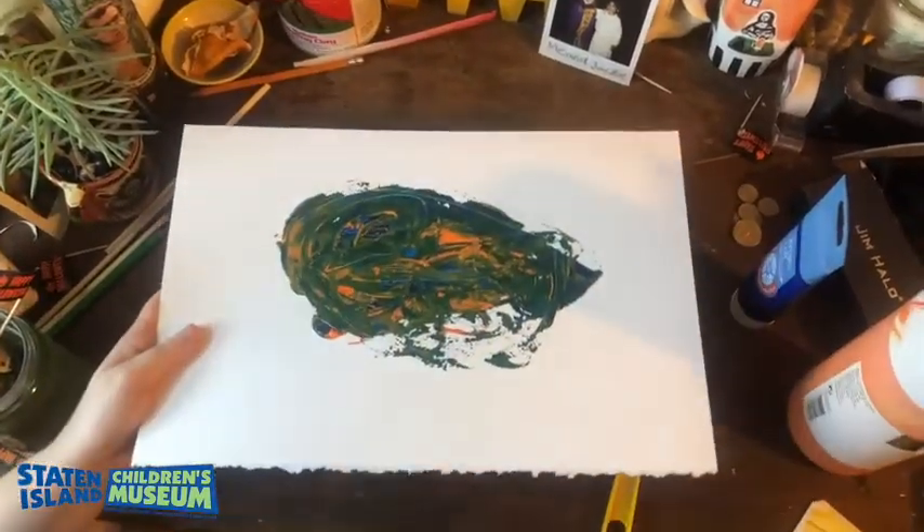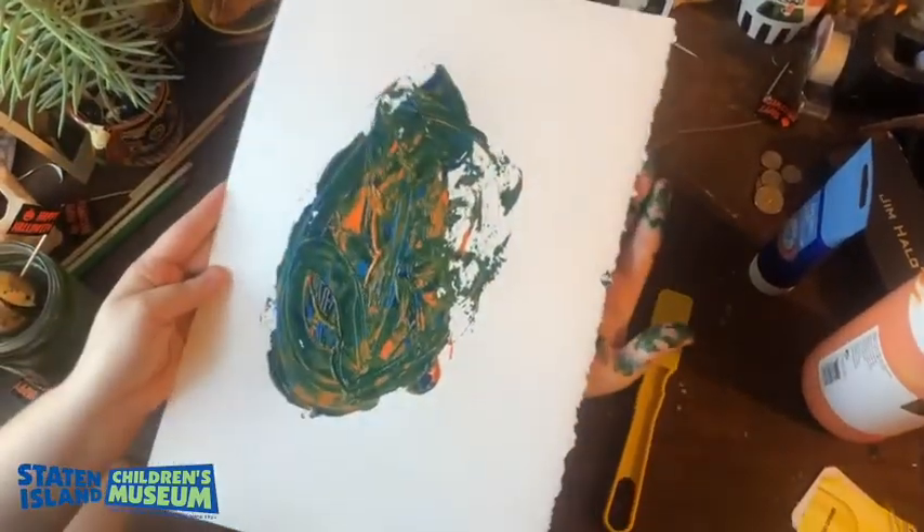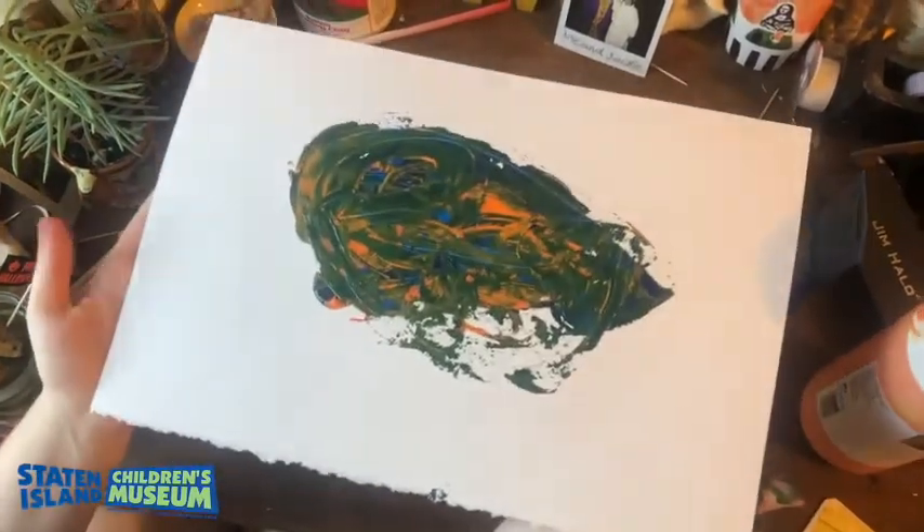And there you go — there's my magnet painting. I really, really like doing this project. It's super simple and I can't wait to see what you guys make too. Thanks for joining me. Bye!